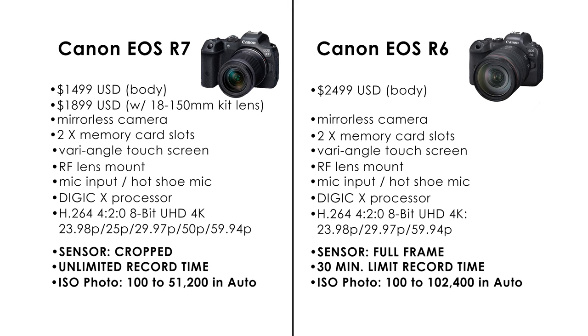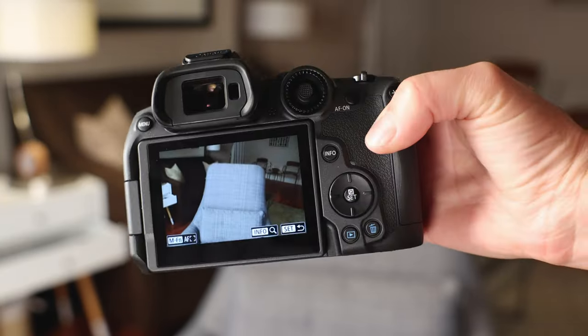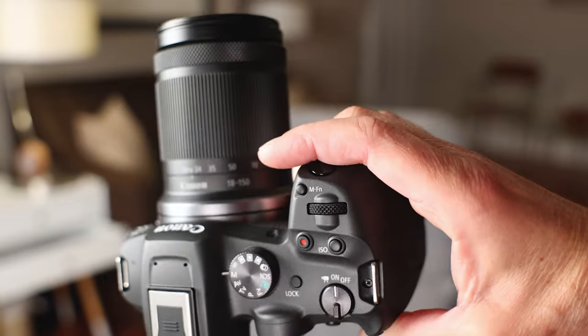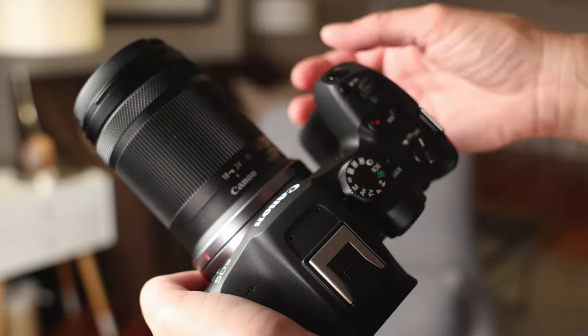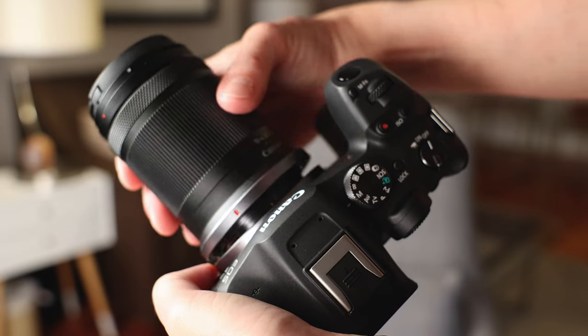And without going too much into other specs, I'm going to stop there. Overall, I think the R7 really gives the more expensive R6 a run for its money, and will give you a really capable camera that allows for growth. Here's the short list of what I really like about the R7, including other miscellaneous things I haven't mentioned yet. The camera itself feels ergonomically good — not too heavy, not too light. It feels substantial. The RF mount, rather than the smaller mount, opens you up to the RF lens series, so I like that.